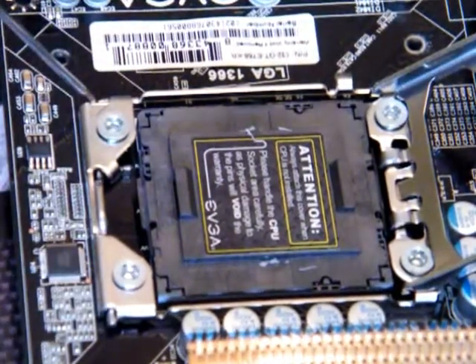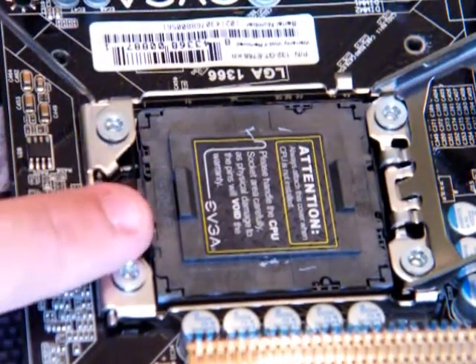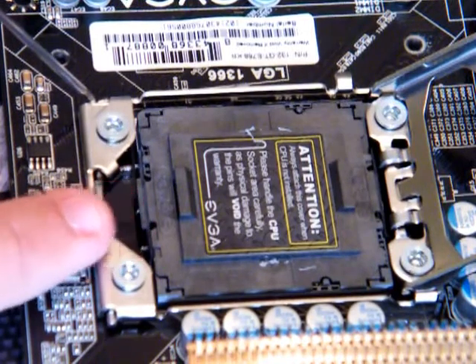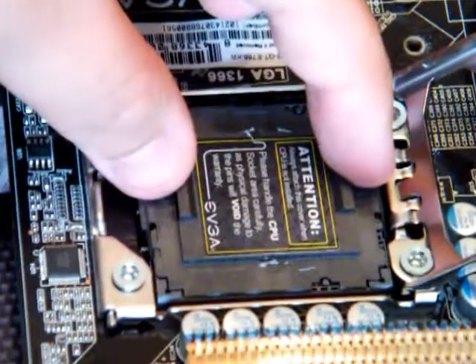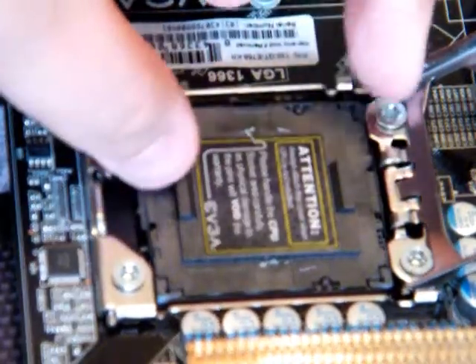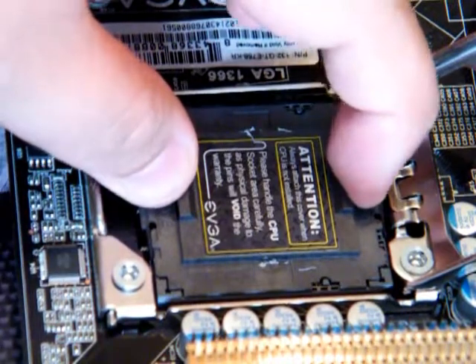So next thing — they have a protective shield here. It's just an attention notice saying don't bend any of the pins or it will not work, which is quite accurate. To get this out, there are two little pieces here that you grab with your thumbs and pull straight up, revealing your socket connections.